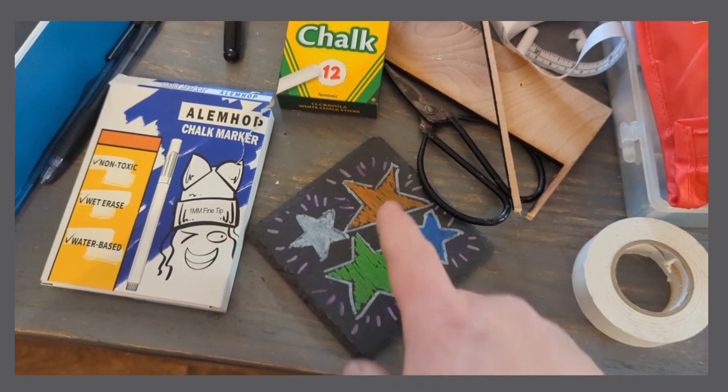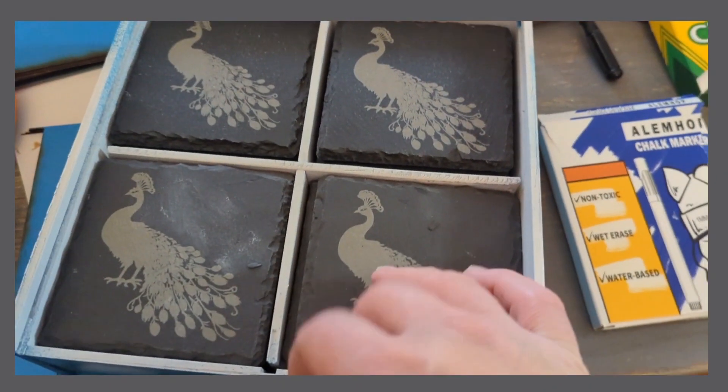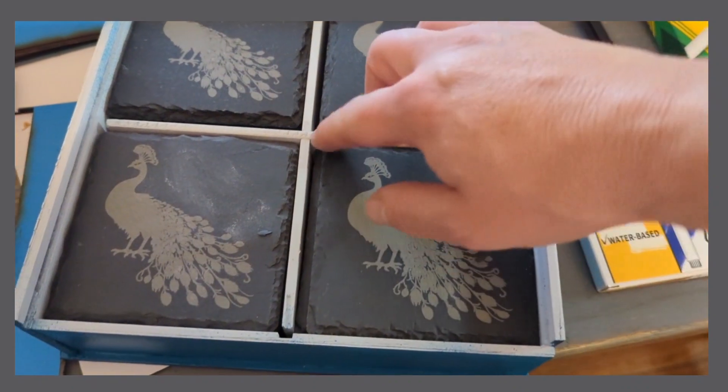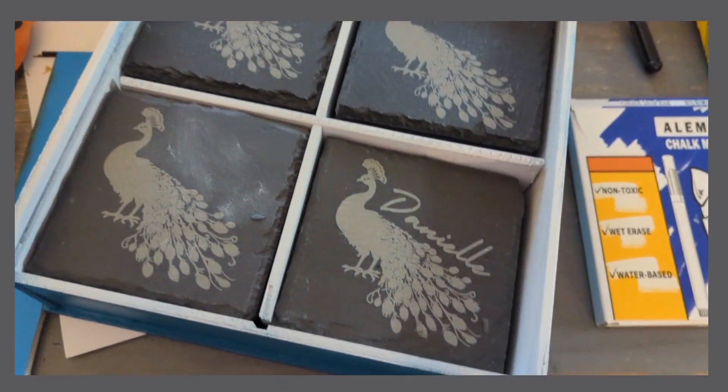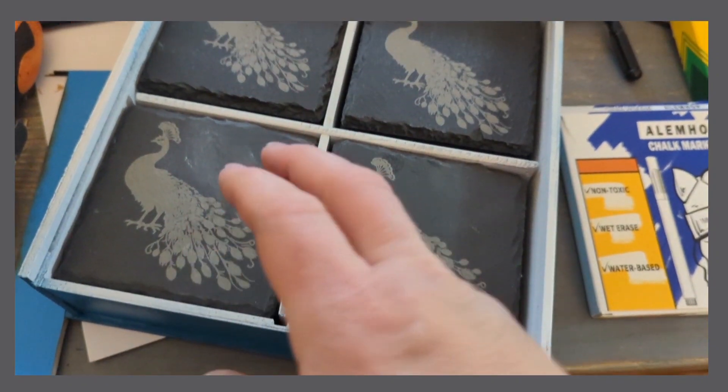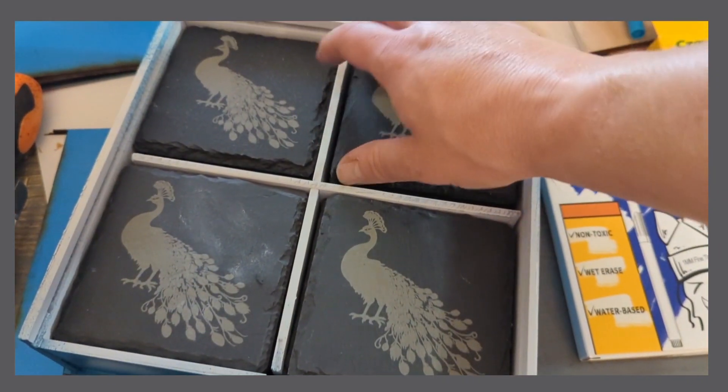I purchased these chalk markers so I could write right on the coasters. The idea was that most of the names of people that are always at dinner are engraved on here, but there are some blank ones for guests. On those ones, you can just write on them with the chalk markers.